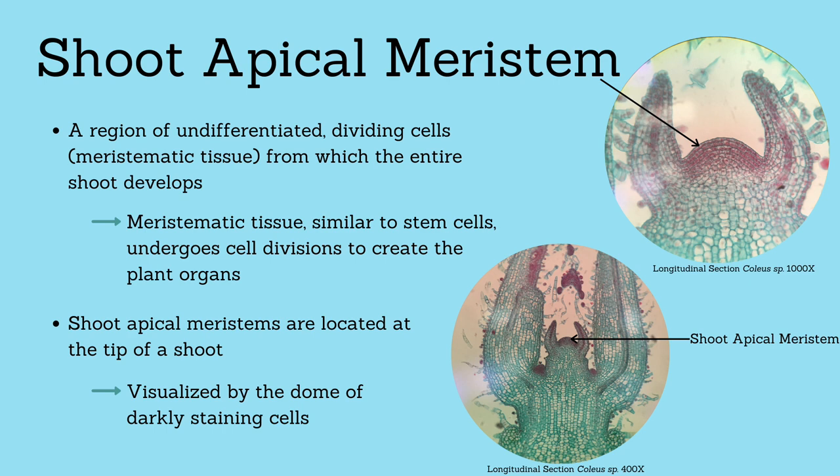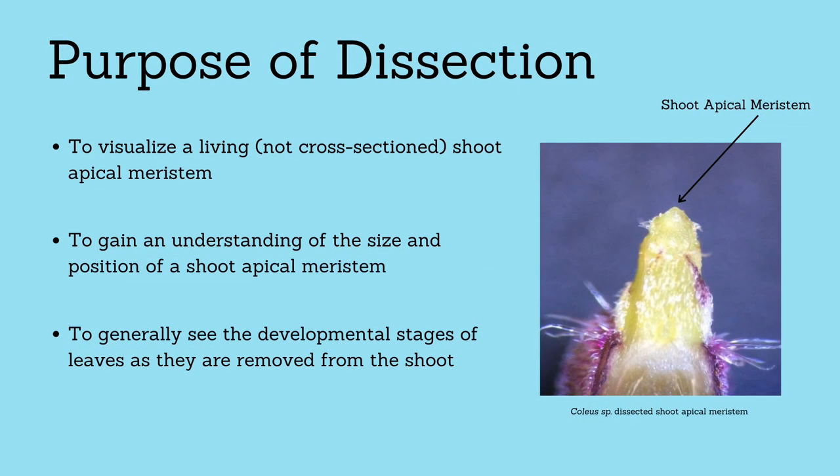Shoot apical meristems are located at the tip of a shoot and can be visualized under a compound microscope by the dome of darkly staining cells. The purpose of this dissection is to visualize a living shoot apical meristem and, in doing so, gain an understanding of its size and position on the plant. In addition, you might be able to get a general sense of the developmental stages of leaves as they are removed from the shoot.